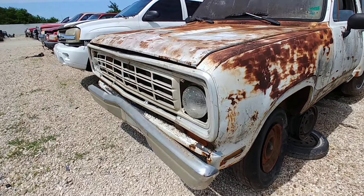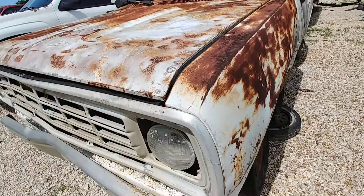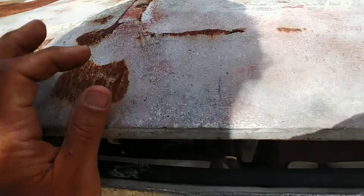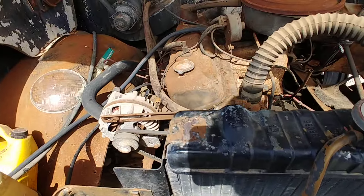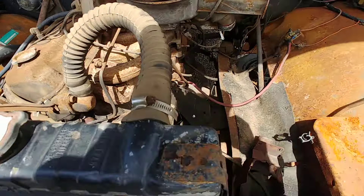I came out here hoping that grill would be in good shape, but it's a little too damaged for me. Especially for what the yards are charging these days. Custom 100.